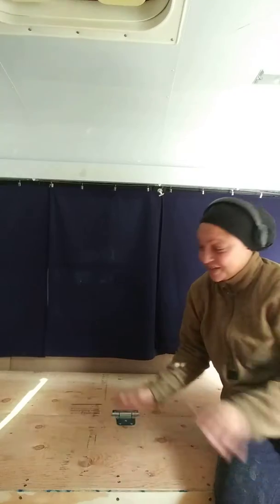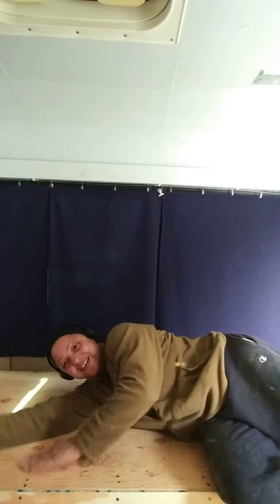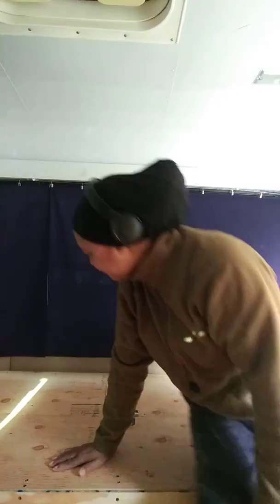I did it. I am finished. Progress, progress. Now the next step is to install my sink and I am done with this part. I still have a few things but the major stuff is done.